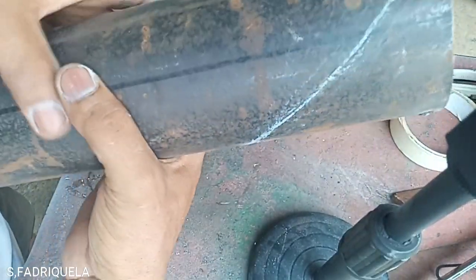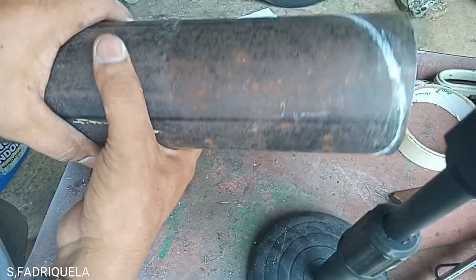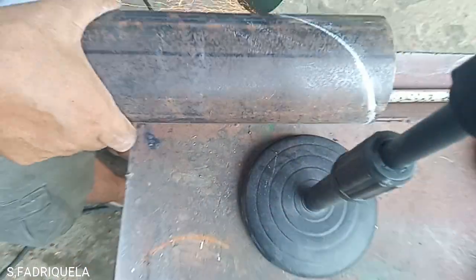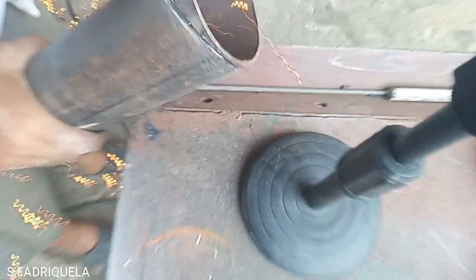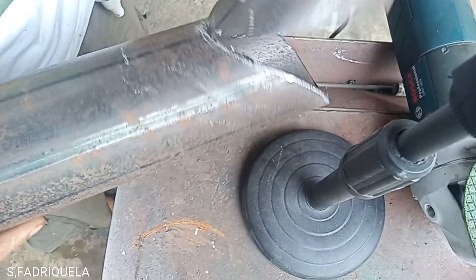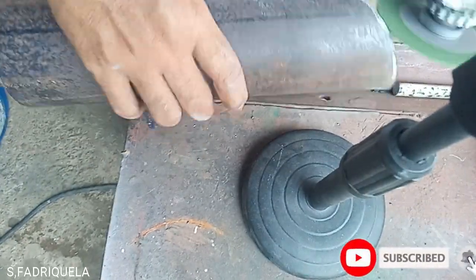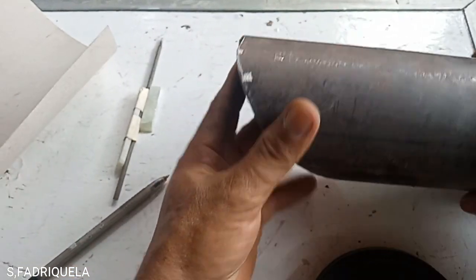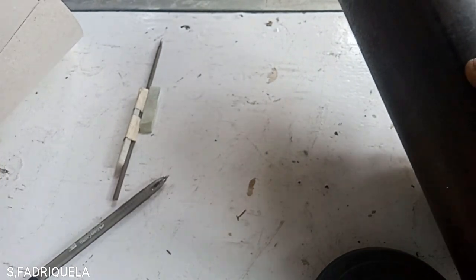Now I have already removed the tacking and we will now cut. It is ready for tacking, but one more idea before we tack on the header.